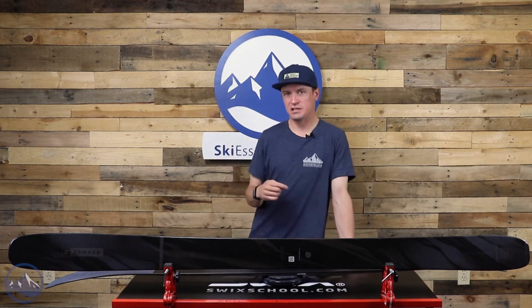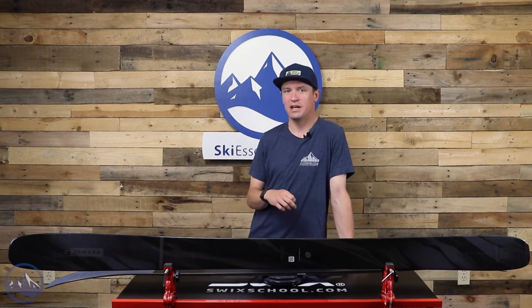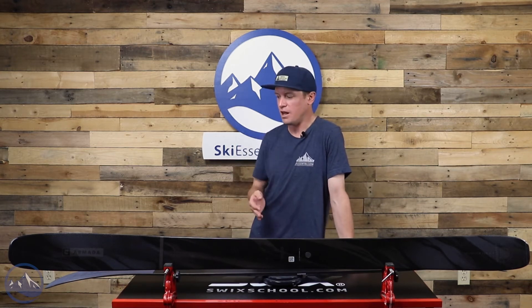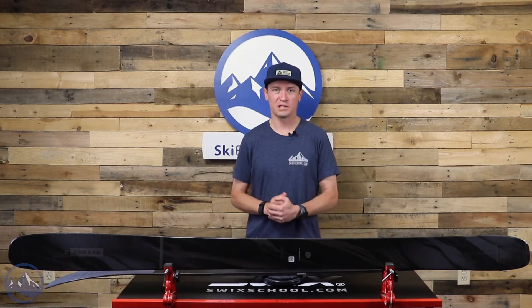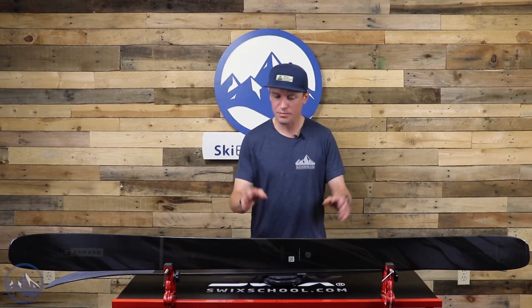This ski is designed for pretty aggressive skiers — skiers that like to ski fast and take pretty direct lines down the fall line. They don't mind what gets in front of them, and they want a ski that feels the same way, one that just doesn't care what you're going to point it through.